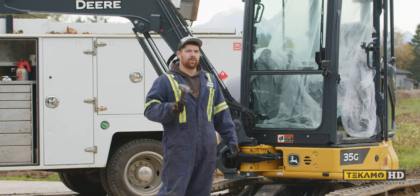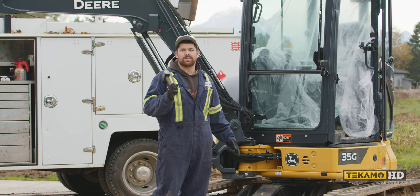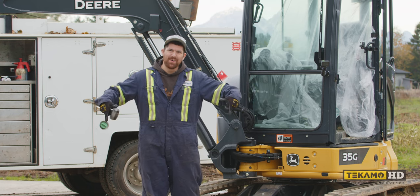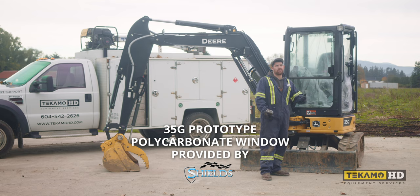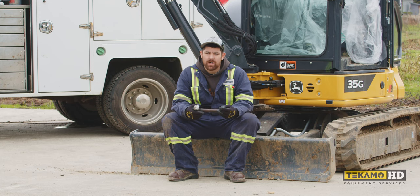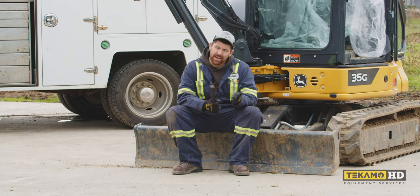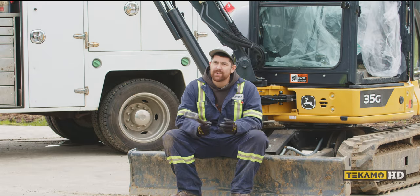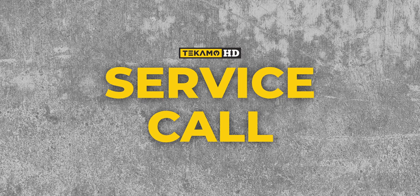Hey, it's Cam and today we're gonna be testing the durability of OEM glass versus Shields polycarbonate. Thanks to Shields for sending us stuff to break, or try to break. So buckle your seatbelts, put on your safety squints and your cut resistant mittens — we're getting ready to smash stuff. Welcome to Service Call, a mechanic's character service, troubleshooting and repair.